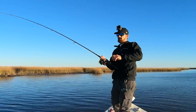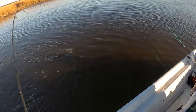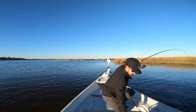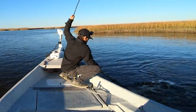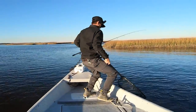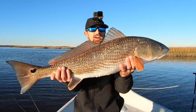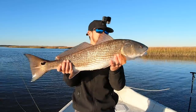He ain't giving up! Alright, let's try to get him in the net now. He's wanting to go. Oh yeah, that's a solid fish. Oh come on, get in here buddy. Look at that — he's about to break the net! That is a solid fish. 32-inch redfish on the mud minnow — you can't beat that, man!